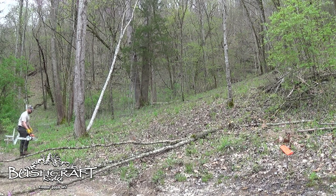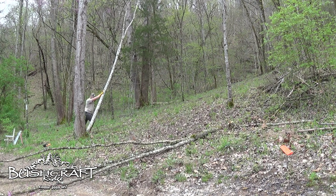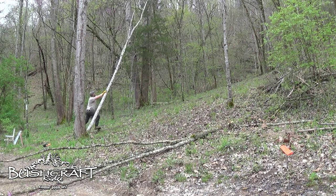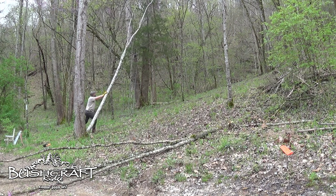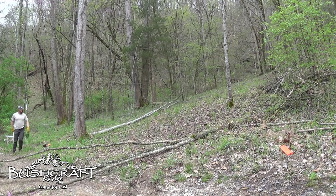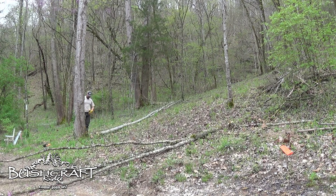Timber! My angles are still a little weird, but this one worked out much better.